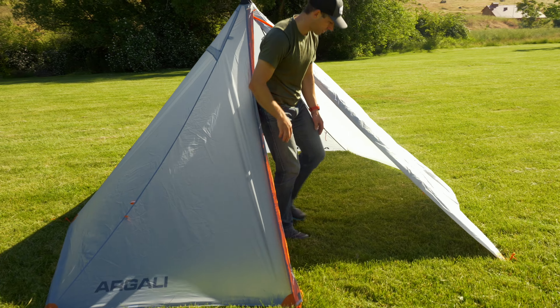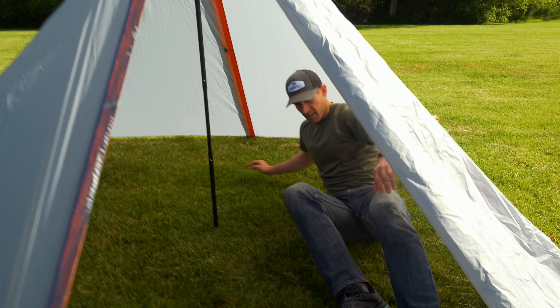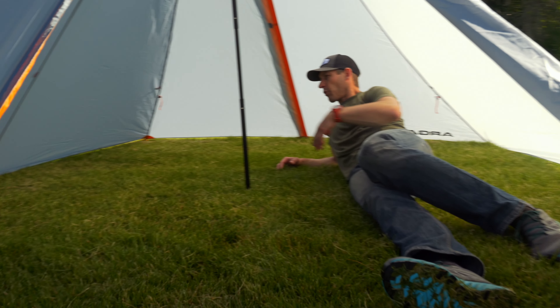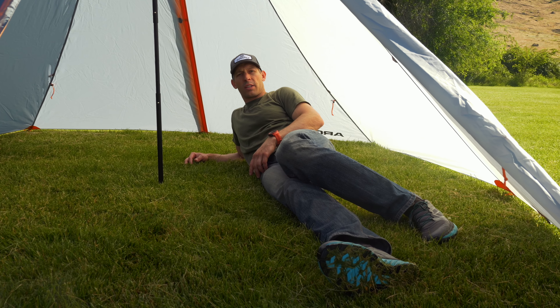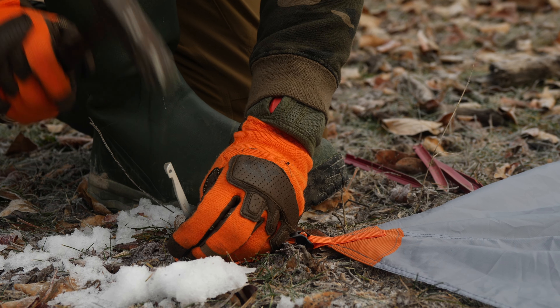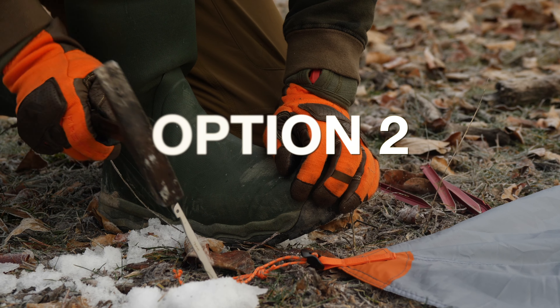Come inside and you can see what it looks like. Running in floorless mode, it's pretty spacious on the inside — this is the Absaroka 4P tent. Next I'm going to show you how to pitch it in elevated mode.